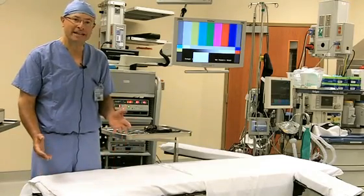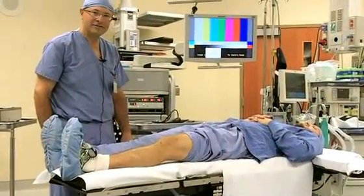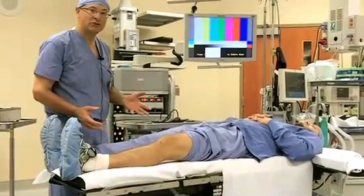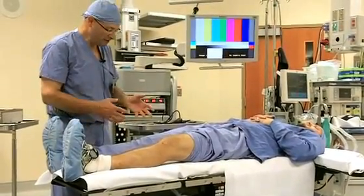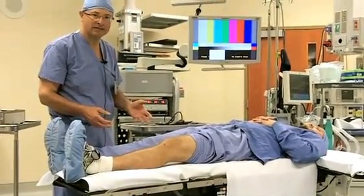Today we're going to talk about knee arthroscopy, specifically meniscus tears. This is Dan. He's volunteered to be our pretend patient today. Later on we will show a video of an actual patient who had knee arthroscopy, but this is just some preliminary views to show you some of the instruments and how knee arthroscopy is done.